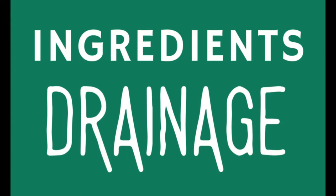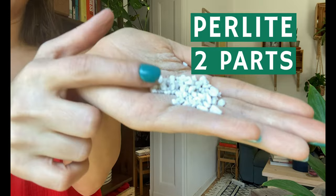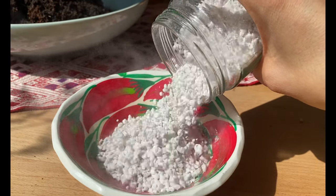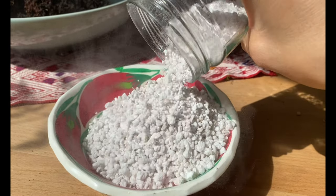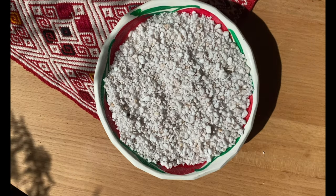Wet soil will lead to root rot or overwatering, and this is when drainage becomes really important. For drainage I've been using two ingredients that have helped me so much. The first one is pumice or perlite like this one right here, and as you can see it is very dusty because it is an expanded volcanic rock. So before you use it, to protect your lungs I recommend that you put some water so you don't breathe all that dust.